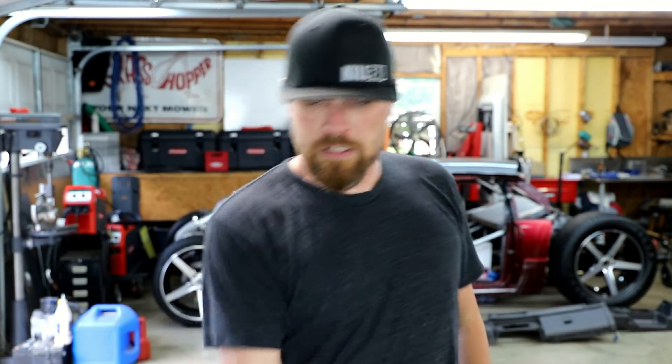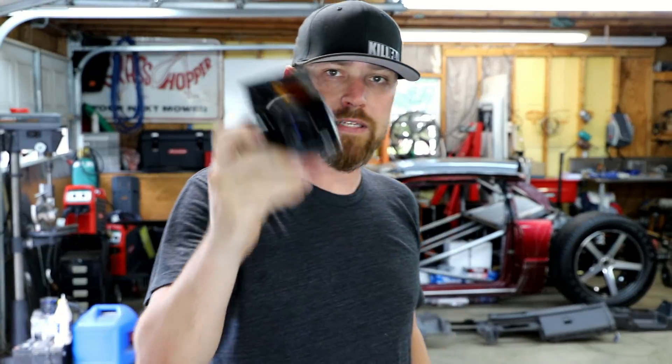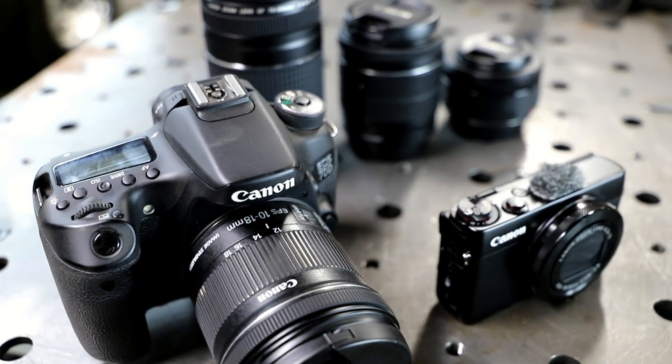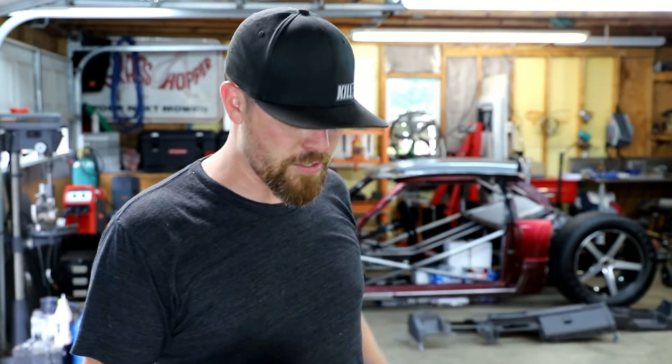So the very first thing on the list — I'm gonna go from the smallest to the largest. I'm gonna go with the smallest camera I got and then work my way up to the camera that you're actually watching me on right now.